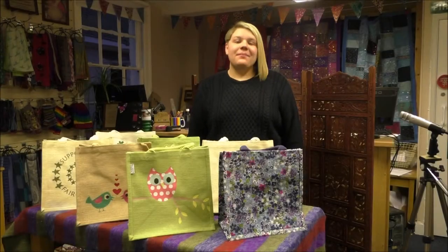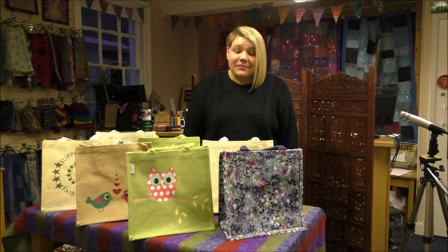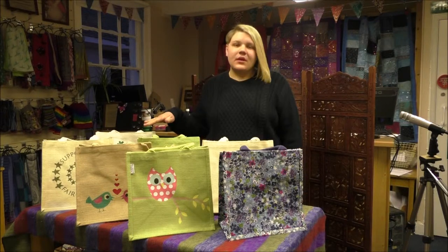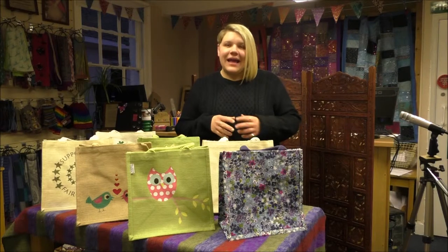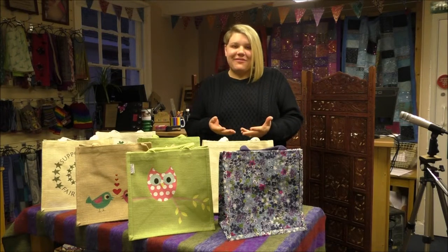Our jute bags are made by Earth Bags in Calcutta from jute, and they're screen printed by hand to give the designs that you see here today. The aim of our jute bags is to get people to reduce their use of plastic bags — so take one of these with your shopping and it'll stop you from using plastic bags, which is great.